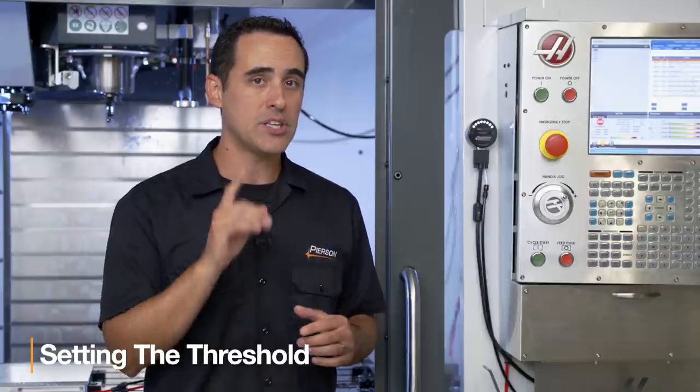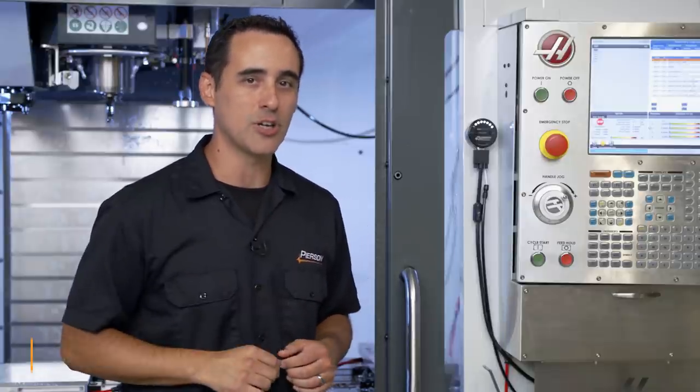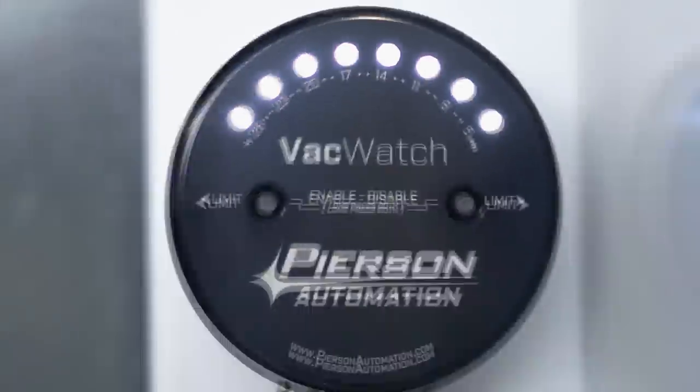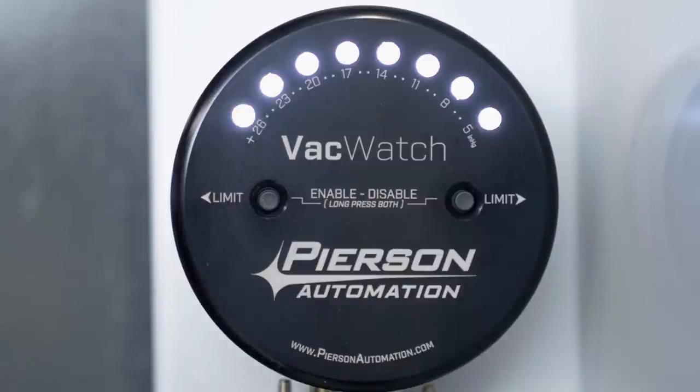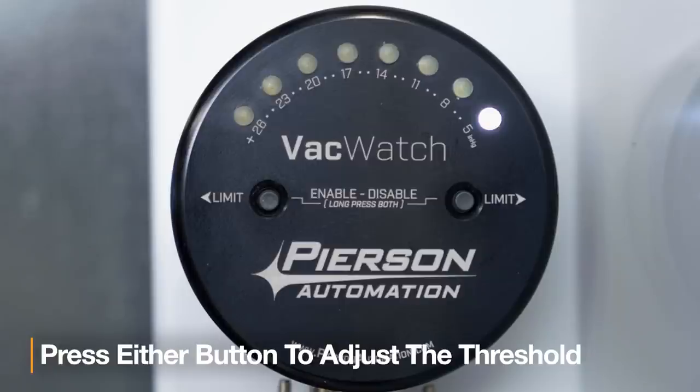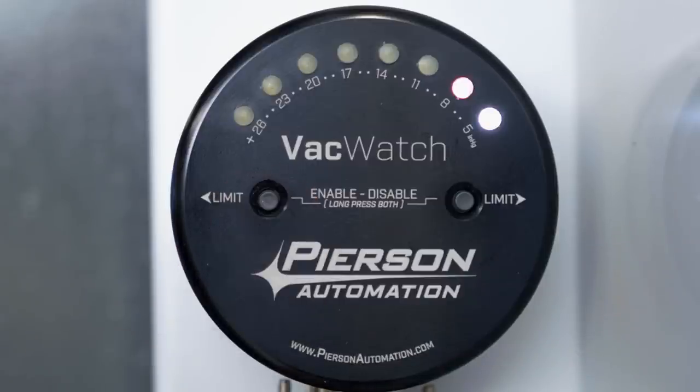The next step is to set our threshold using the two buttons. If you look at the scale, it is graduated in increments of three. Out of the box, the threshold is set to five inches of mercury. When I press the left button, it increments up — the next LED turns a pale red and we've incremented to six.